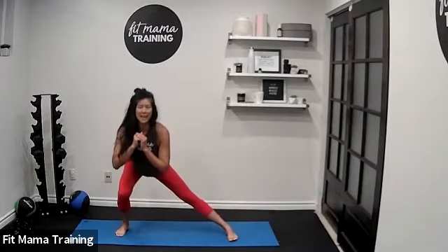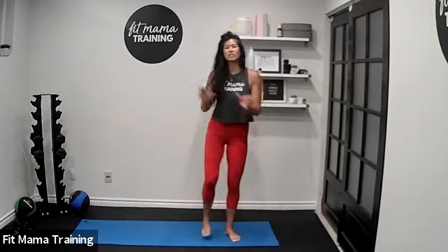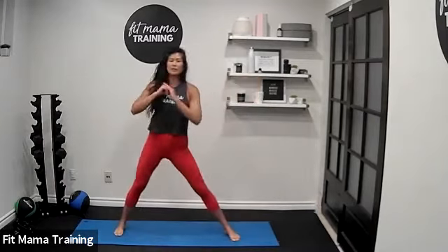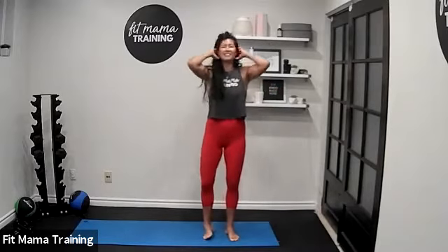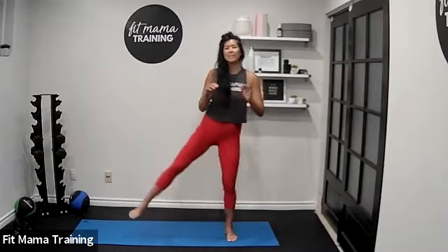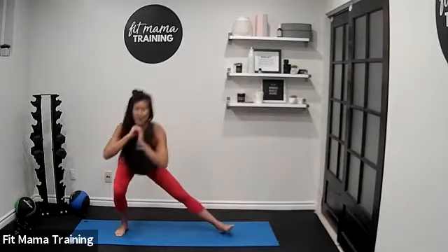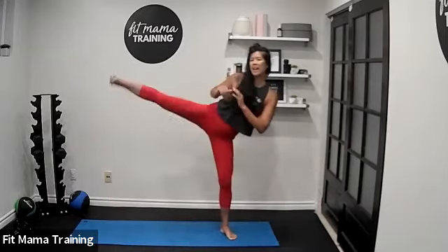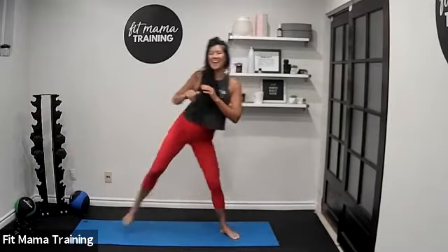Next exercise: step out to the side into a side lunge, then kick. Stay on one side for 20 seconds, then switch. Step out to the side into a lunge — make sure your hips are back — same leg comes up and you do a side kick. Ready, let's go — 20 seconds. Side lunge, same leg comes up, side kick. Step right back into that side lunge and kick.